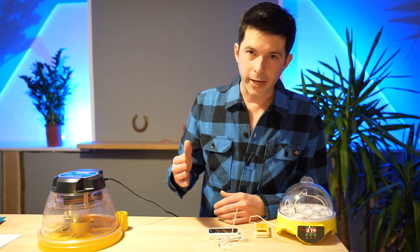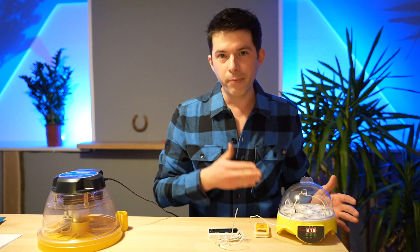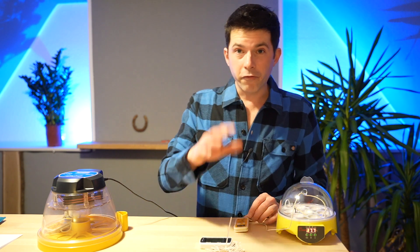Now we come to the next point: the right incubator, because the differences are huge. On the market, you will find a lot of different incubators — some do a great job, and others don't work at all. For example, I have here a really cheap, tiny incubator from China, and on the other hand, a really good, high-quality incubator from Europe. I've set up both incubators to 37.5 degrees. First, let's have a look at the cheap Chinese incubator.